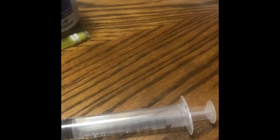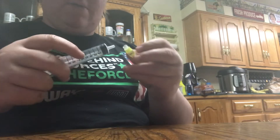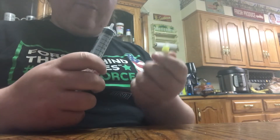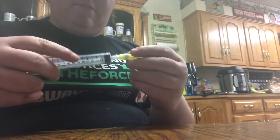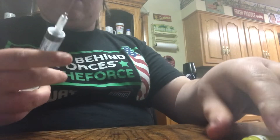I'm going to flip my camera around. We are doing this inside my house at the moment. I'm going to take this — my cap is already off my 20 gauge needle, but I have not taken the cap off the part that I connect to my syringe. That's why I don't poke myself. You're going to put that on there and make sure it's secure.